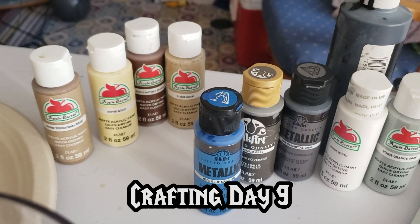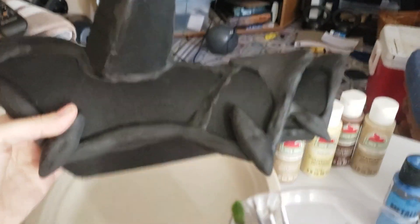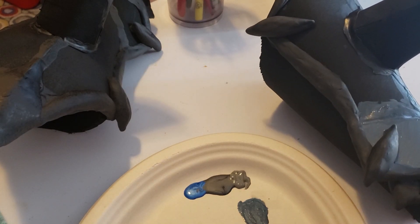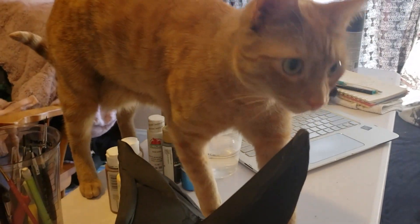Hello everyone! Welcome back to another crafting video. Today we're just gonna get right into it. I'm working on painting my gauntlets for my Draka cosplay. I'm using a mix of different paints. Some chopper wanted to help but he needs to get out of the way.